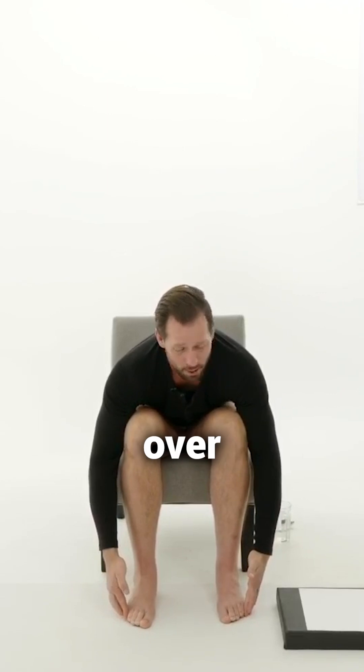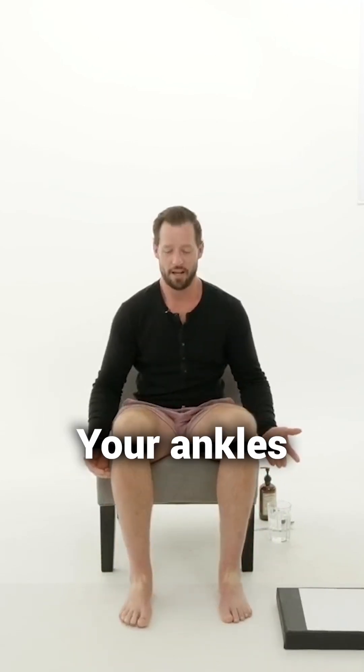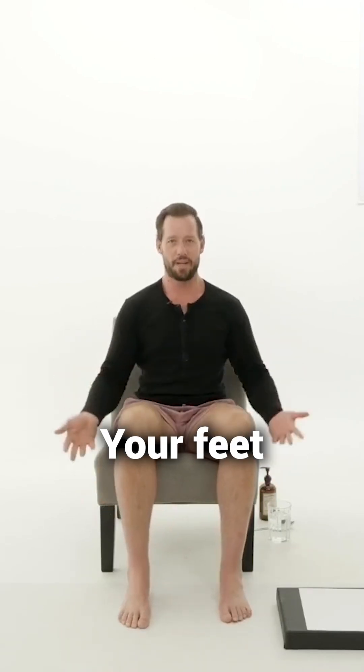If you have toes that are overlapping over each other, or you have flat feet and no arch strength, then your ankles collapse, your knees collapse, your hips go in, your glutes turn off, your lower back hurts, your knees hurt, your hips hurt, your ankles hurt, your feet even hurt.